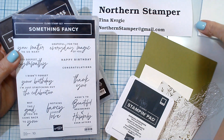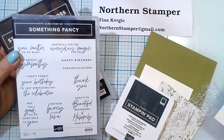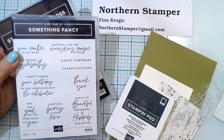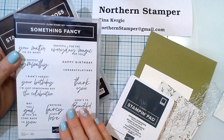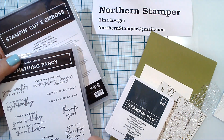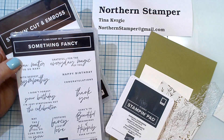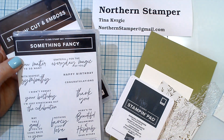Oh, how exciting — Takeaway Tuesday! Thank you for joining me. We are doing something fancy today. I am loving the Something Fancy bundle, and if anything, even if you don't get the stamp set, definitely pick up the dies — they are definitely worth it.